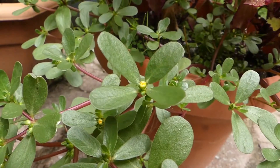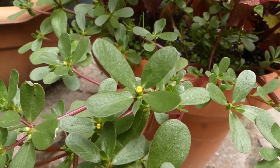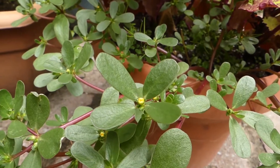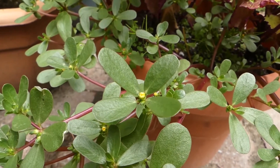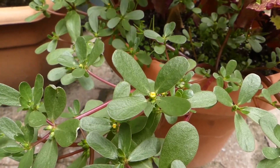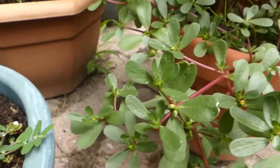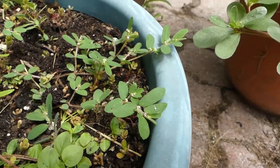Hi there. Today I'm not in the fields or in the forest. I'm in my backyard where I do a lot of container gardening. And this is a perfect opportunity to show those who are not aware of the differences between purslane and spurge.